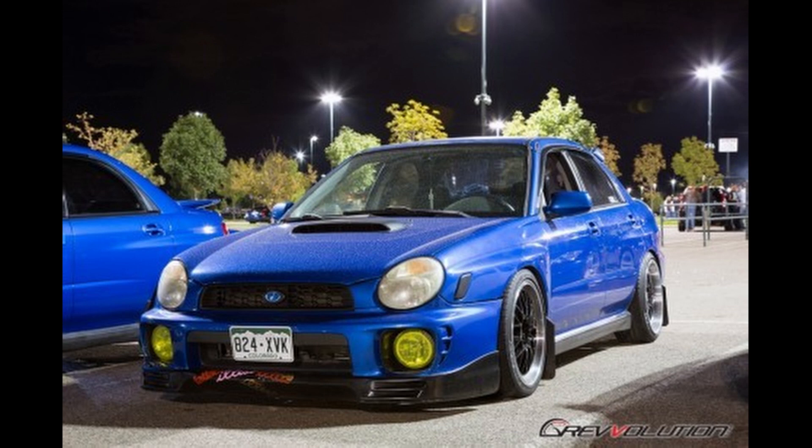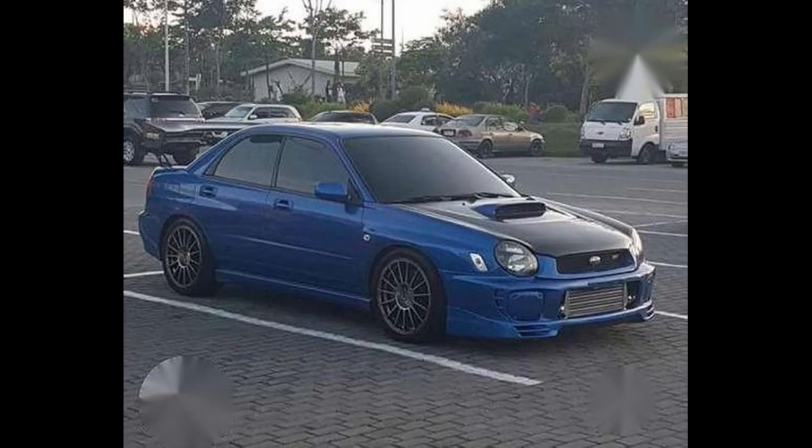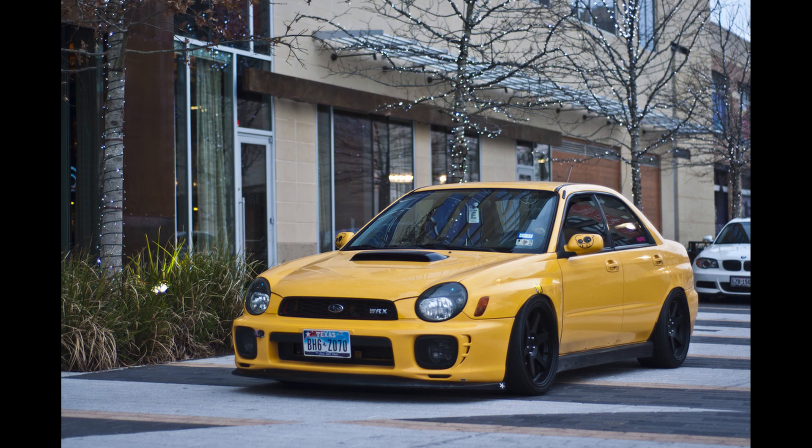I used to own an '02 Bug Eye until recently when it blew the rings like any good Subi does. It was a great car and I modified it to make it my own. I got the car nearly completely stock besides a Stage 2 Cobb tune which was installed beforehand. I did a complete overhaul with an 18G IHI turbo, tune, and just about everything else you need. I'd say by the time it blew, it had around 350 horsepower, which isn't a lot, but it's enough to put you back in your seat, especially with all-wheel drive. All the mods I'm going to put on the list are mods I have used personally, so I know that these are great ones to start with.